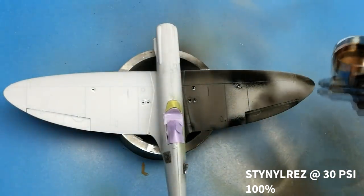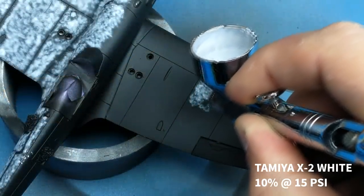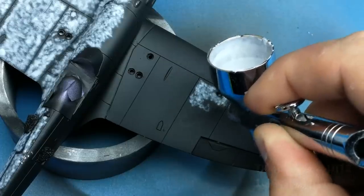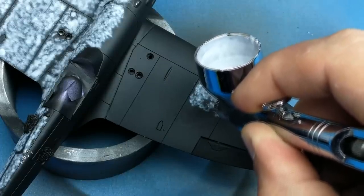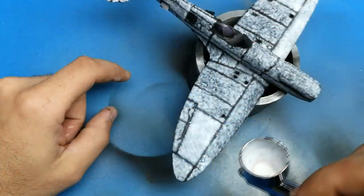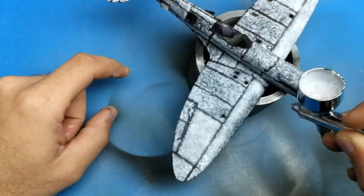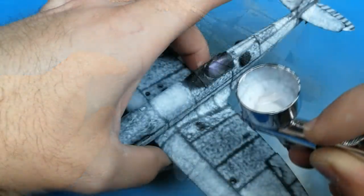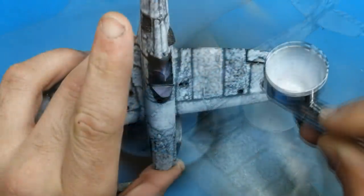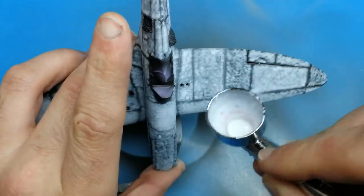One of the biggest challenges of this build was making the blue color interesting. Because it's a photo reconnaissance Spitfire, it's a single color with nothing to break up the monotony. So I wanted to make the aircraft look heavily weathered. The way I've done that is to start with my usual black basing, leave a black undercoat pretty visible, and then shade in some lighter grays and darker grays just to add some variation in the paint color.